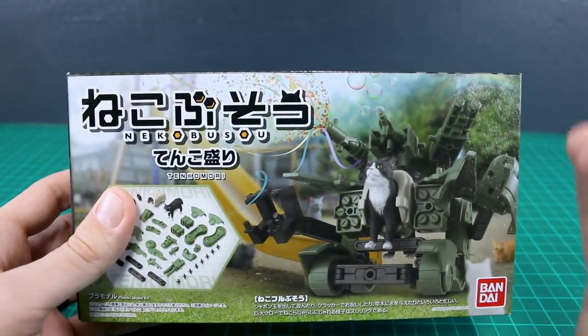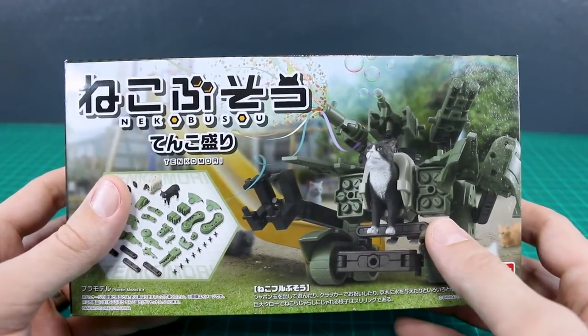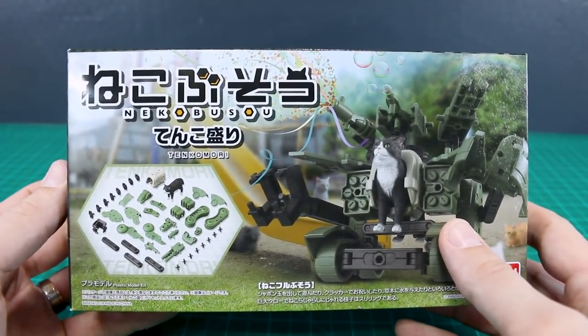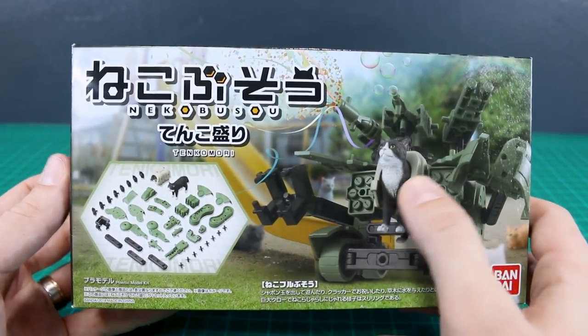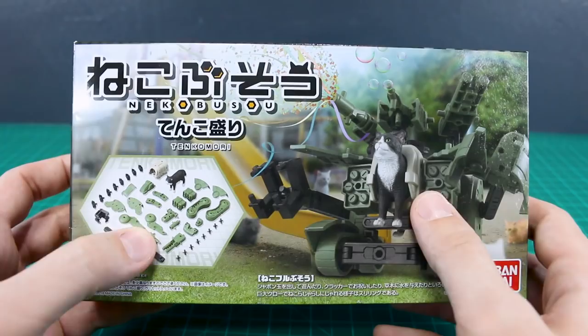And then there's other option sets, and there's another new set coming out where the cat is riding inside this kind of Tyrannosaur mecha kind of thing. It's weird. It's very Japanese. It's just this little cat figure and all these little parts that you can build into different things, tanks and all of that.